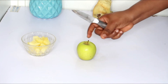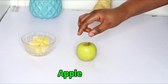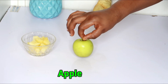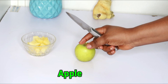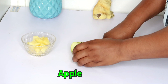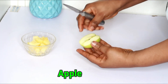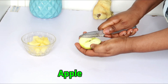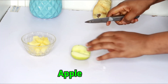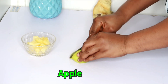Next, we're going to be using apple. Apple is a great ingredient that helps give your skin nutrients, rejuvenate and make your skin glow, and it also helps flush out toxins in your body, which helps to lighten up your skin. So we're going to cut this into pieces.